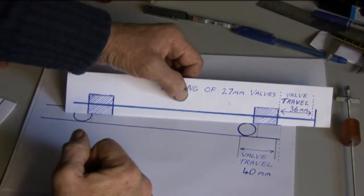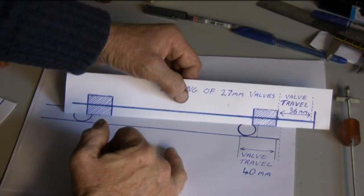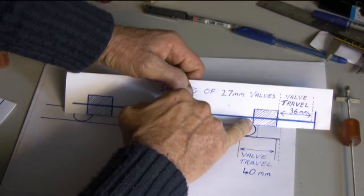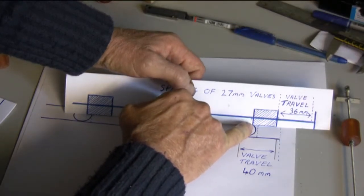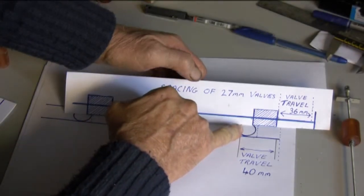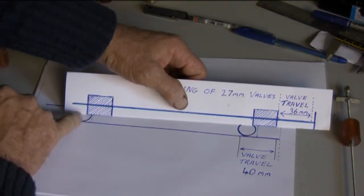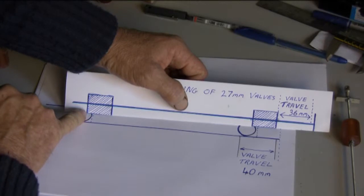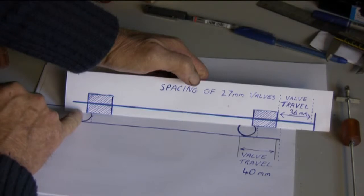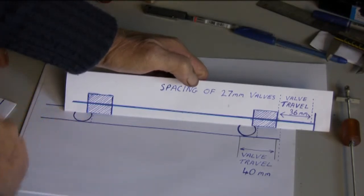Which takes it to there. I've got a little pencil line, and so in that position just there, again here, the valve is still partly covering the port. And so you're not getting the full air flow into the cylinder, and the same here — the valve is partly covering the port, and so you're restricting the exhaust.